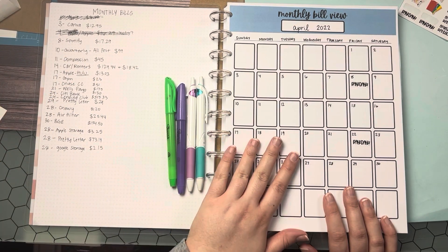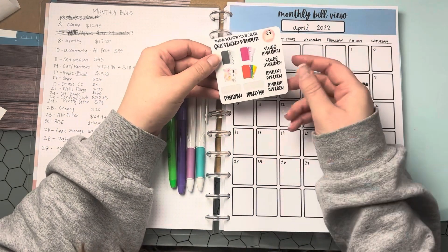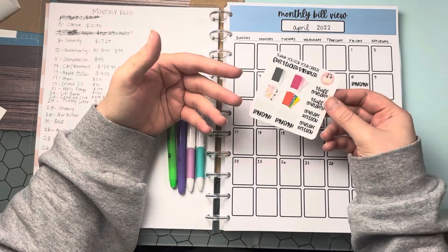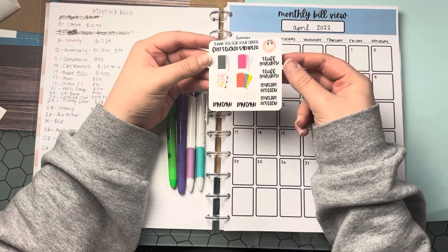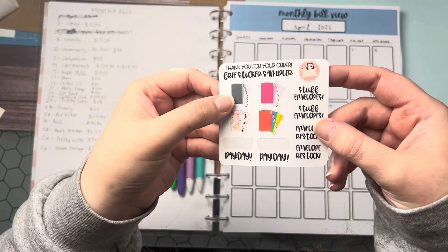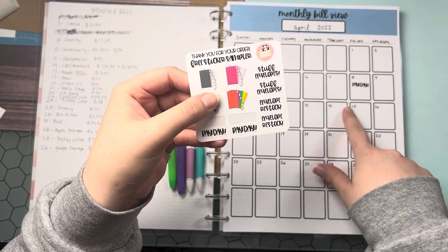Let's go ahead and get started. I used some payday stickers that I have on this new order sampler. So if you place a physical order with me, you'll get a little free sticker sheet that you can use in your planner or on your calendar. It has really cute envelopes on there that I made, and just some words that you can put in your planner.